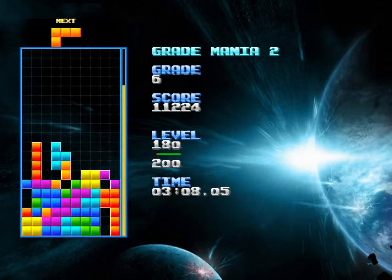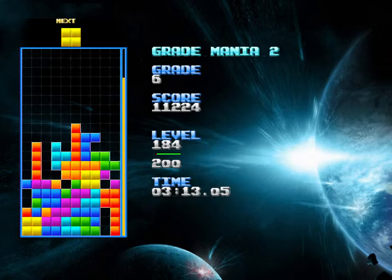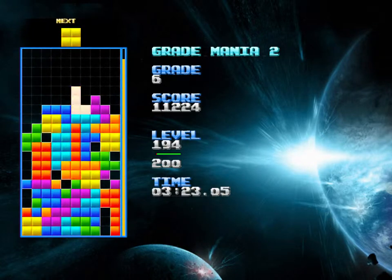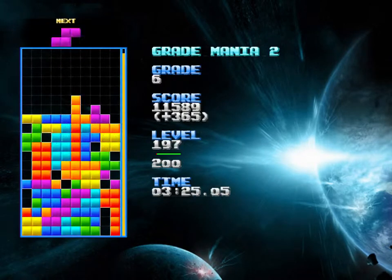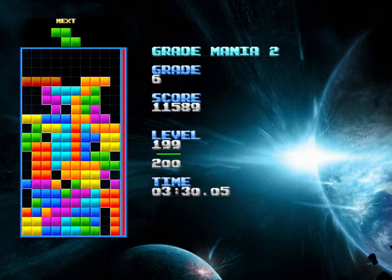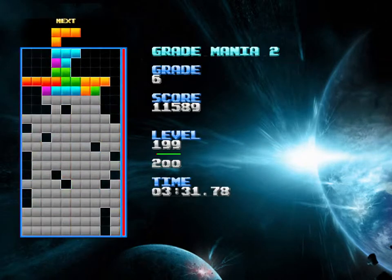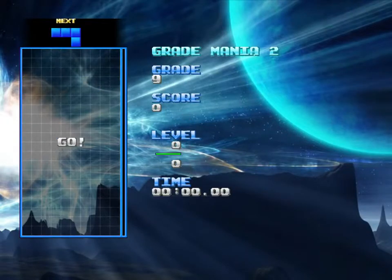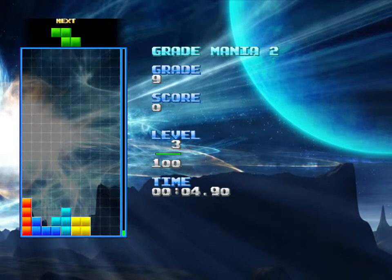That's the worst. I'm the worst Tetris player. I really should add some links to some better Tetris players to my channel, so that you guys can take the Silkwood shower afterward and see some proper play. Because after this kind of Tetris play, I feel like you might need to take a shower — my Tetris is just so dirty.